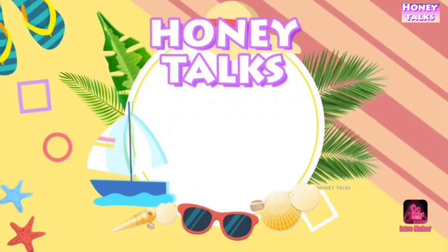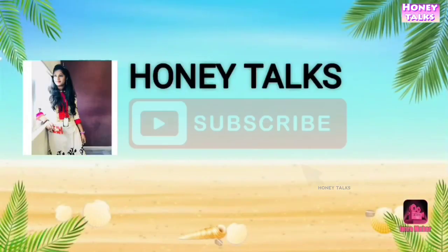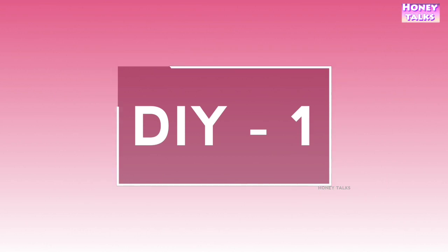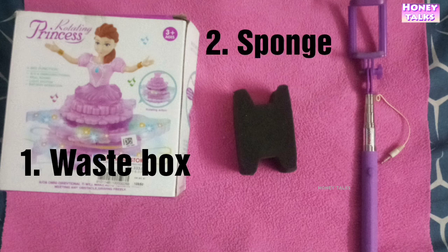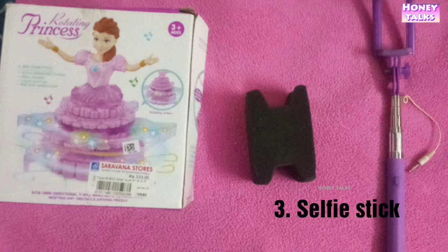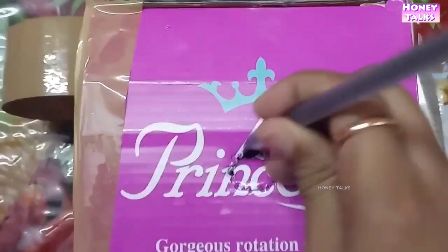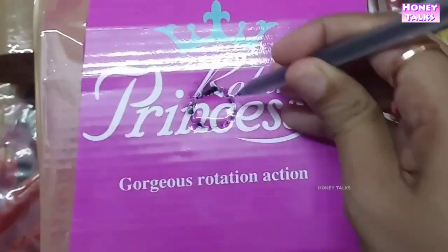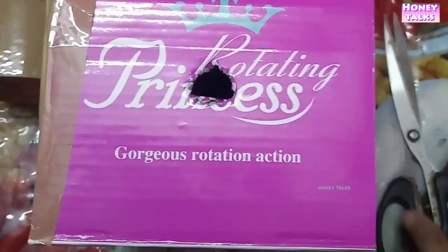If you have any actual things, put them in the box. If you are watching this box, you can use it. You will see the other one — make a selfie stick.